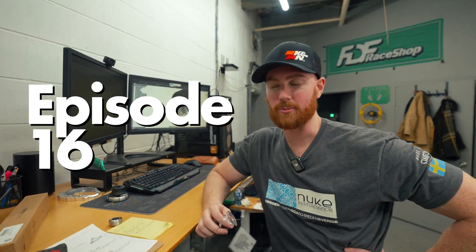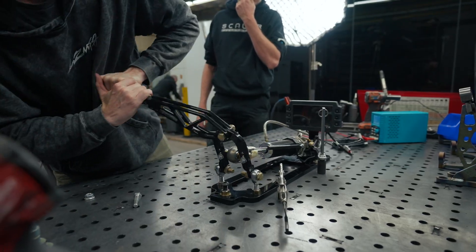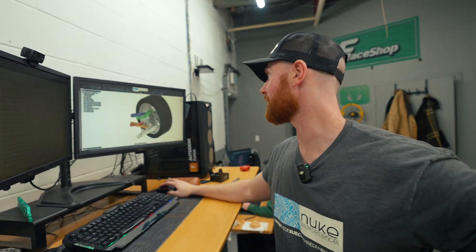We're on episode 16, but I'm not going to count anymore after this episode. This on the screen — I'm not screen recording. Now I'm screen recording.